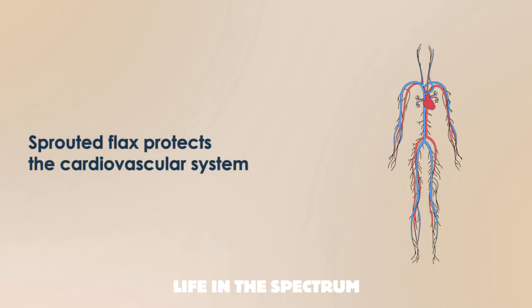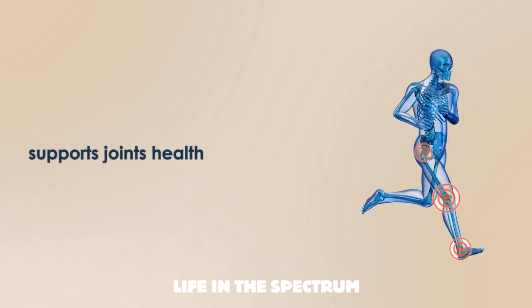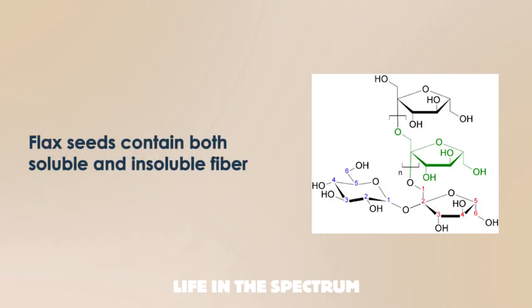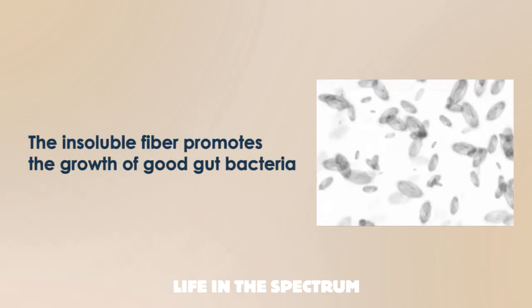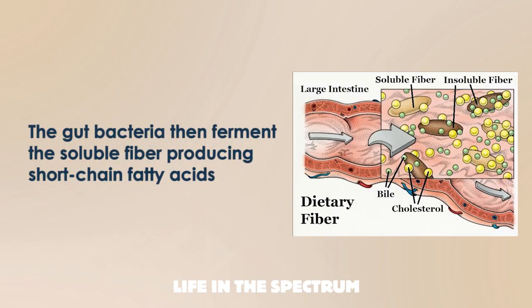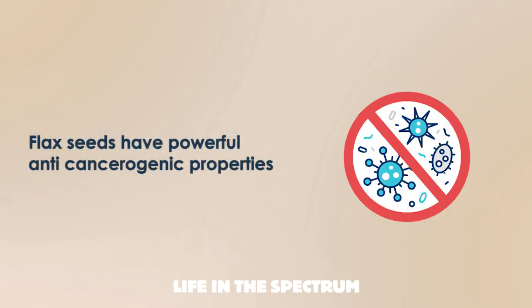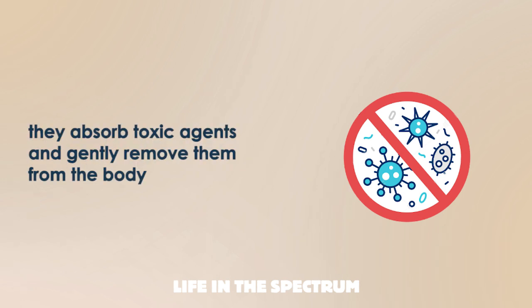Sprouted flax protects the cardiovascular system, helps with allergies, and supports joint health. Flax seeds contain both soluble and insoluble fiber. The insoluble fiber promotes the growth of good gut bacteria. The gut bacteria then ferment the soluble fiber, producing short-chain fatty acids, which improve metabolism, digestion, and strengthen intestinal peristalsis. Flax seeds also have powerful anticancerogenic properties — they absorb toxic agents and gently remove them from the body.